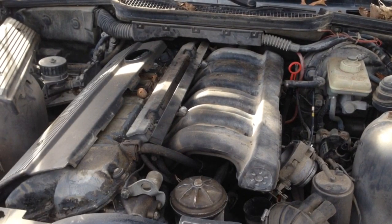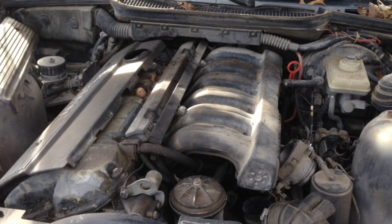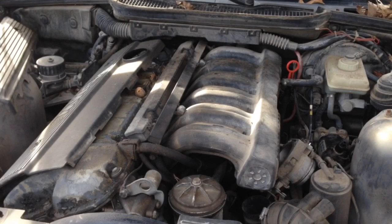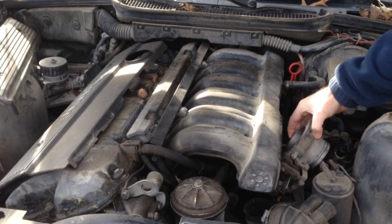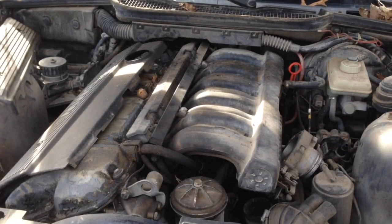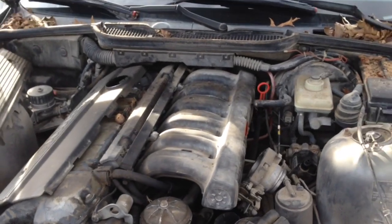We're going to remove this M50 intake manifold and at the same time pull the injector rail out with it. We might have to separate them in the car - I don't remember on the E36 how it was. We already have the throttle body off; it's just four bolts that bolt the throttle body to the car.